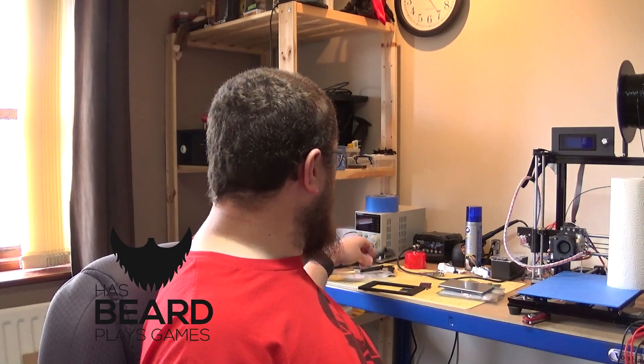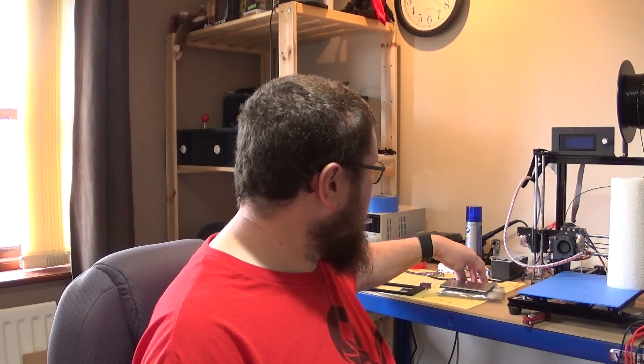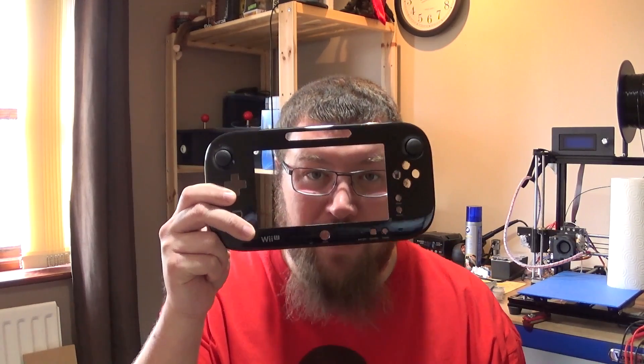So let's just do a quick recap. What I'm trying to do with this project is put one of these Raspberry Pi Zeros into one of these, which is a Wii U gamepad.